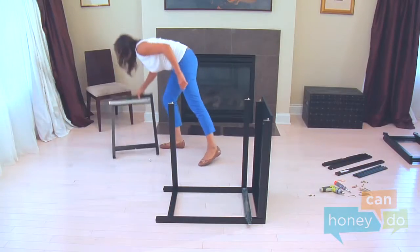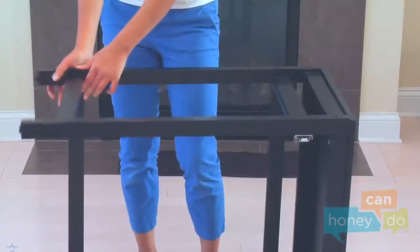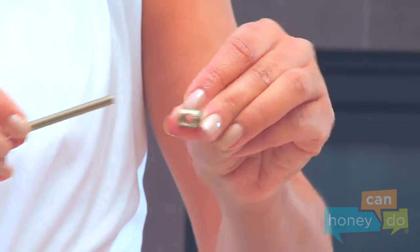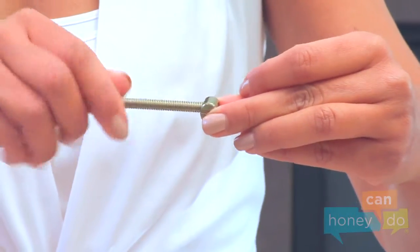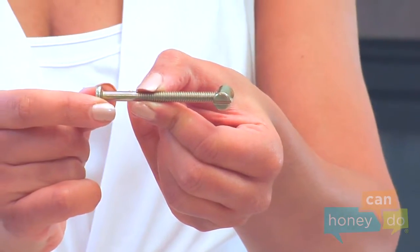Now attach the left table frame to the unit by lining up the holes and lowering it into position. The table is now loosely assembled. To secure the table, use long bolts and barrel nuts. The long bolts screw into the barrel nuts. Notice when assembled, the groove in the barrel nuts line up with the bolts.